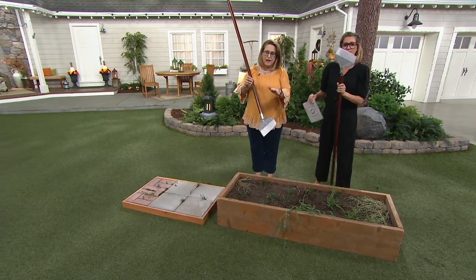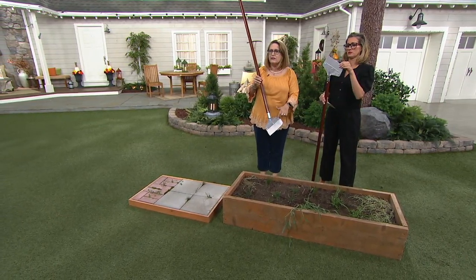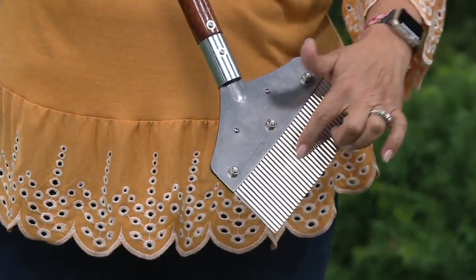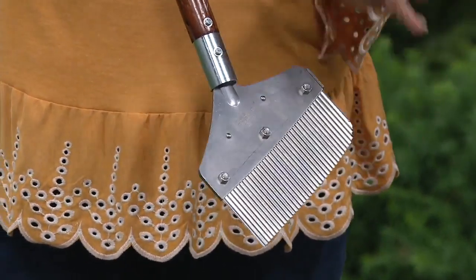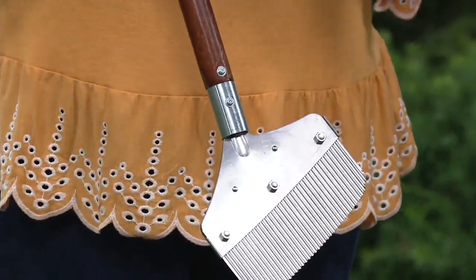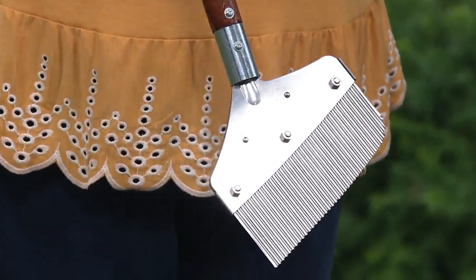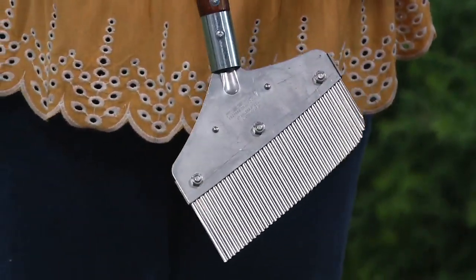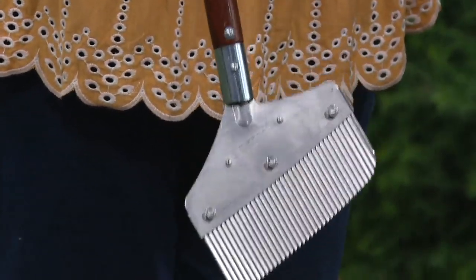And this is by Nisaku, which is a company out of Japan. The reason why that's important is they have this precision milled blade, which is made out of stainless steel, and it's also corrugated. But they know their tools. You think of the Japanese gardens and how precise and beautiful they are. That's because they have professional tools, and that's what you're getting here. It's going to make your gardening and your weeding easier.